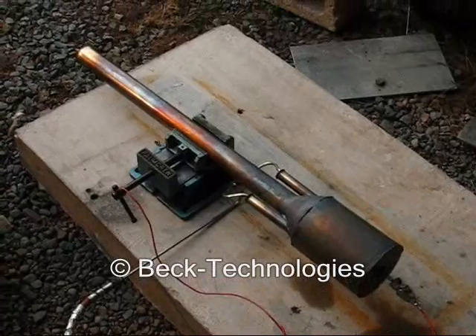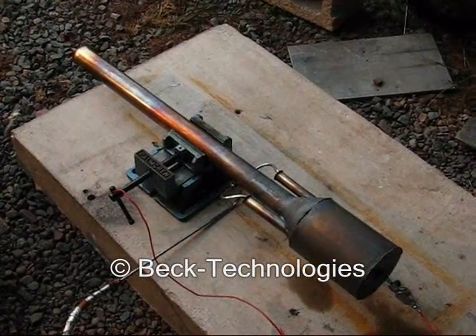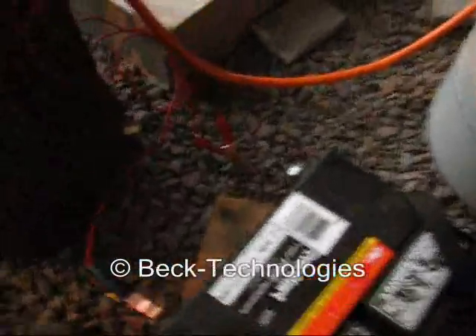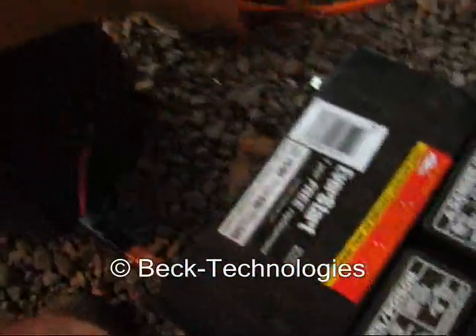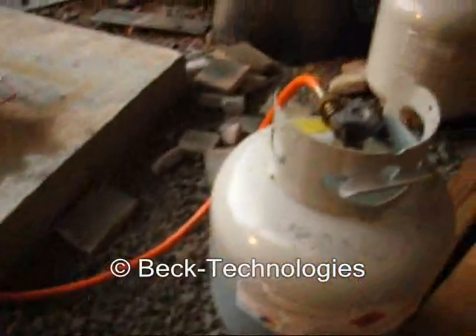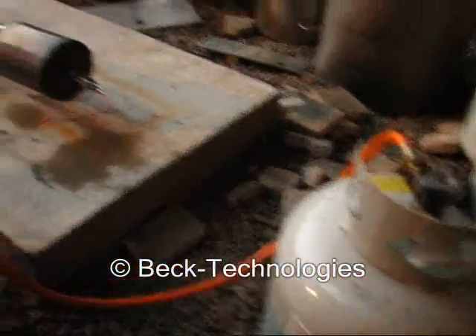You just connect the spark plug and turn on the fuel and it starts right up. I'm just going to connect the clamp from the Model T ignition coil and open up the fuel valve and it will start right up.